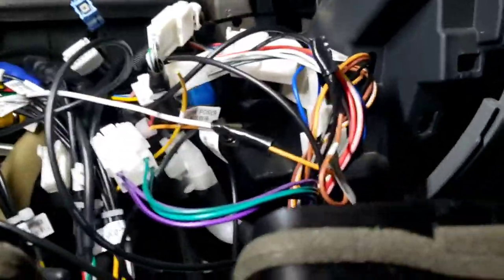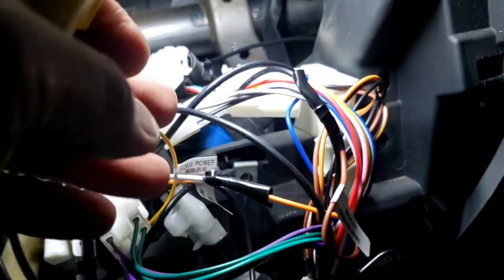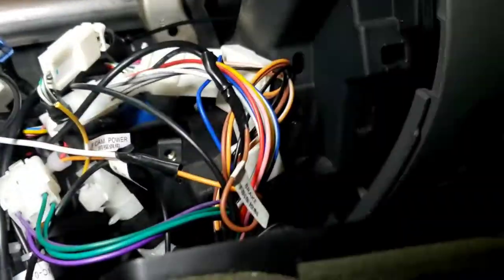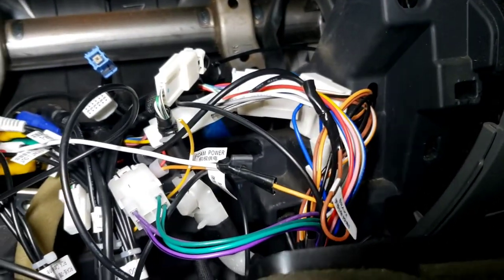One more important thing: the brake wire. Here's the brake wire — you need to hook it up to the black wire. That's if you want to watch a video or anything like that. If not, it might not let you watch any video or anything like that.